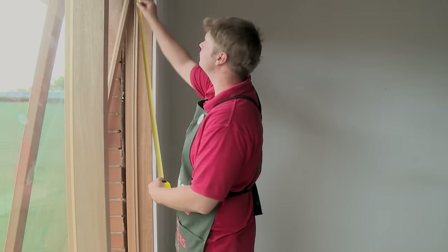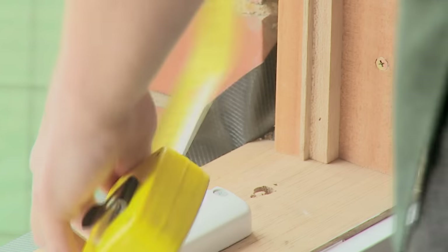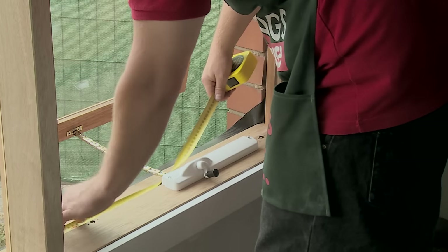Our first step is to measure up our windows to see what size weatherstrips we need to cut. We're going to measure straight from the top of our windows down to the very bottom. Now I've done my vertical measurements, it's time to do my horizontal ones and then we're ready to cut.